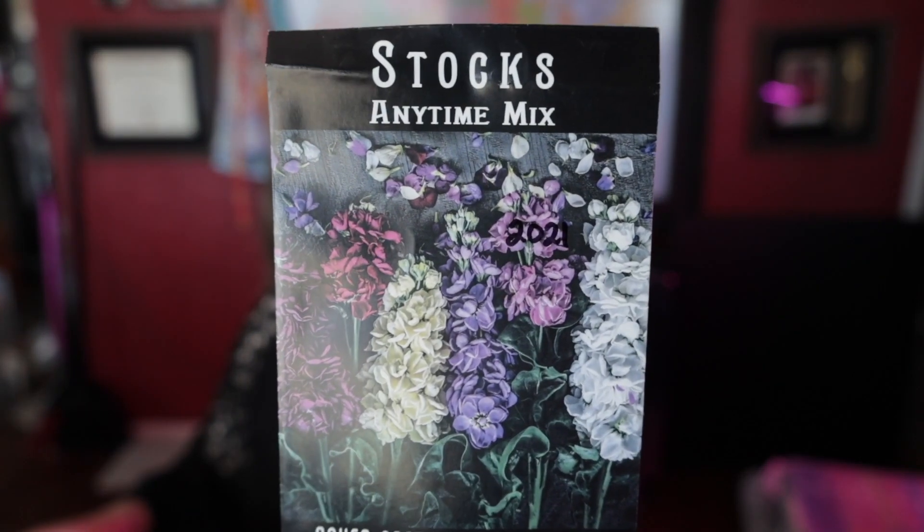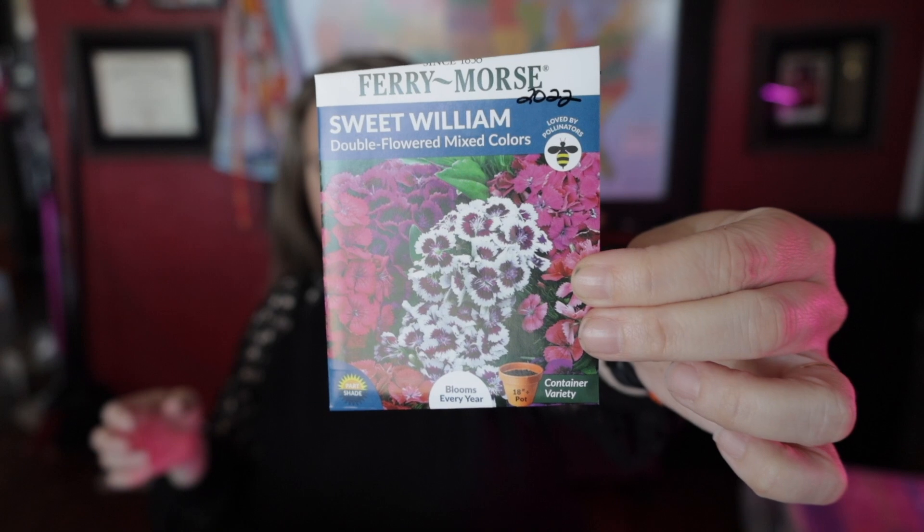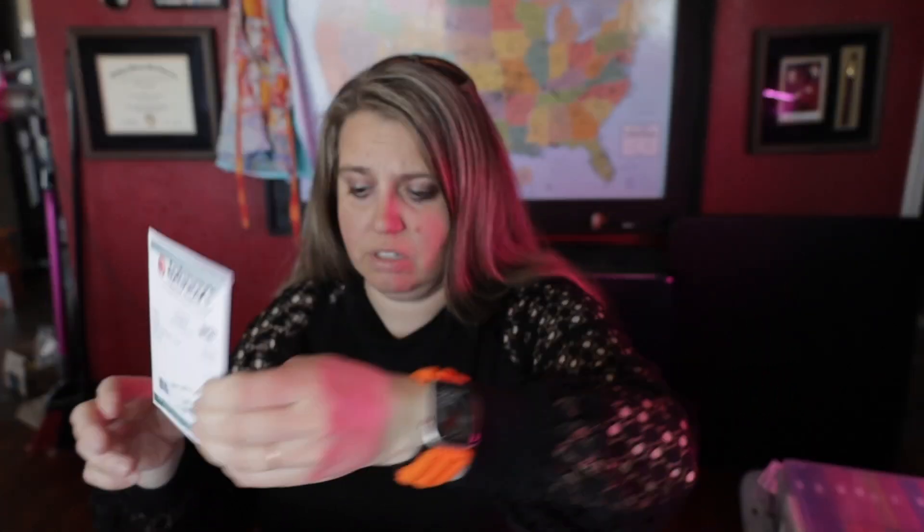We have tiny time mix stocks, blue Monday sage salvia, and double flowered mixed color sweet William. More purple red strawflower and copper red strawflowers — more strawflowers because they were so fun. Then black swan poppy. I need to quit saying 'uh' in front of all of this — I don't know why I am.